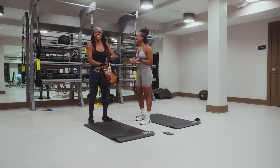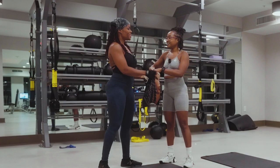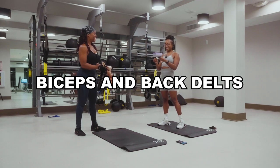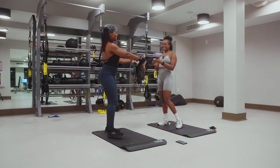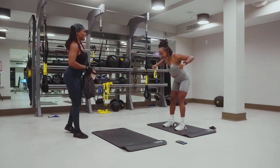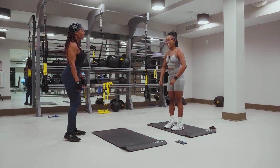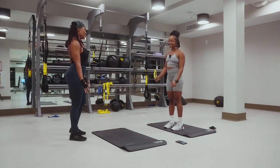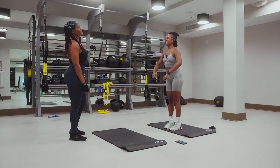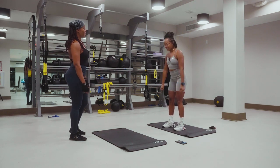I want you to go first. Pick out one and call it out. Bicep and back delts — okay, back delts. All right, biceps and back delts. Just as long as you get the biceps and the delt. You can hit the legs too as an incidental one.